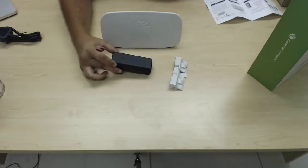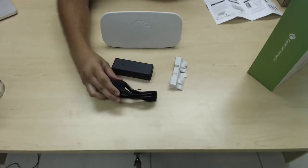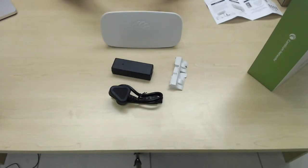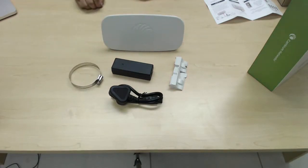Also in the box you've got your gigabit POE injector, your clover power cord as well, standard with the unit, and you've got an industrial grade clamp in order for you to mount this onto a pole for your point-to-point bridge.